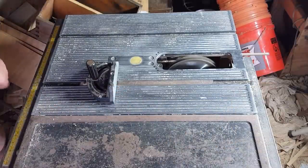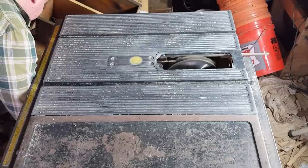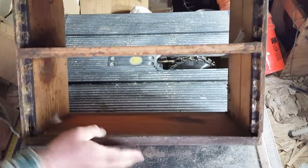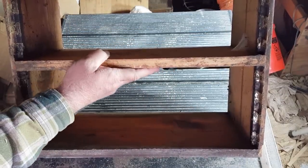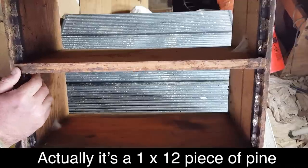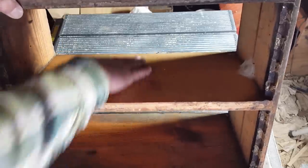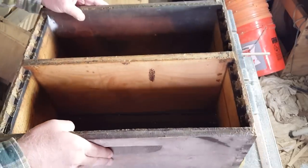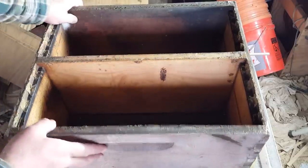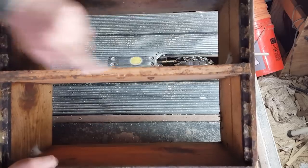Now the next thing we have to do is create the center piece that divides the hive body into two compartments. All this is is a 2x12 piece of pine — 2x10s aren't big enough — that you rip down so it's nine and five-eighths inches deep. Then you measure the inside dimension of the assembled box. It's best to do that after you put the box together, so we'll put the box together and then insert this piece, because we need to measure after the box is assembled.